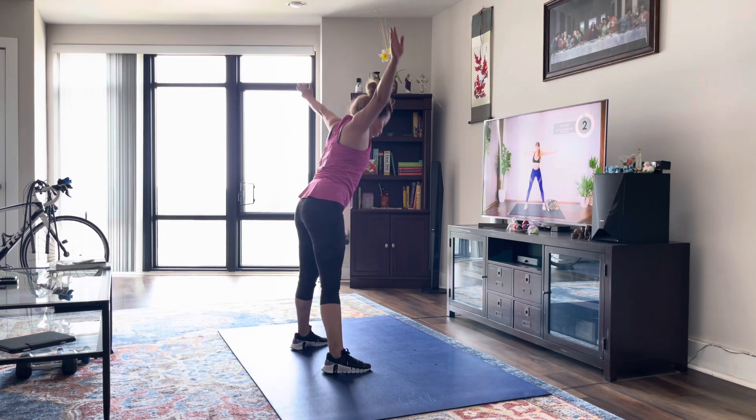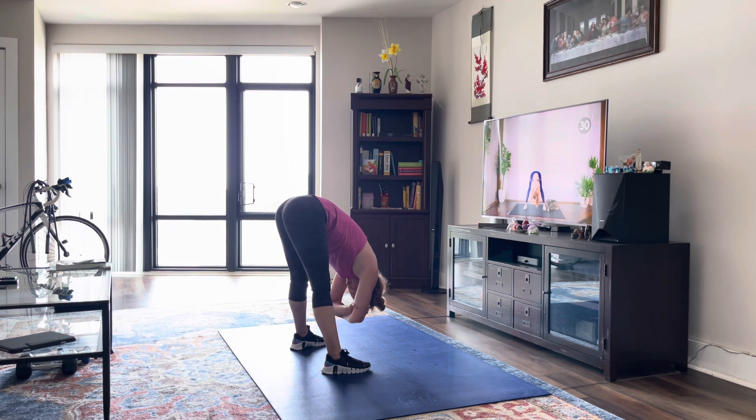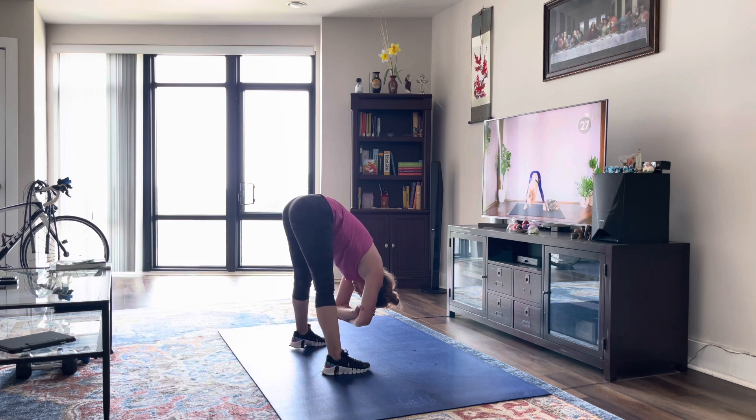Alright, and on your next exhale, you're going to stand here at the bottom with a slight bend in your knees, wrap your arms around your head, and you're just going to rock side to side.